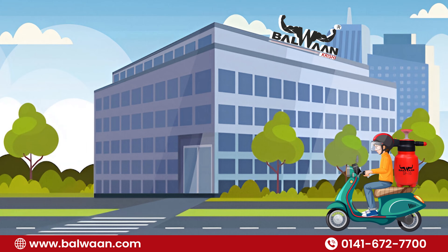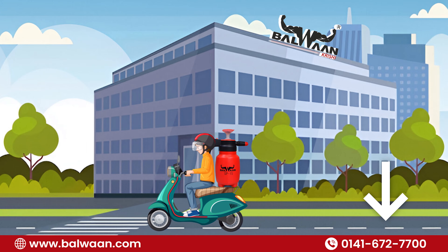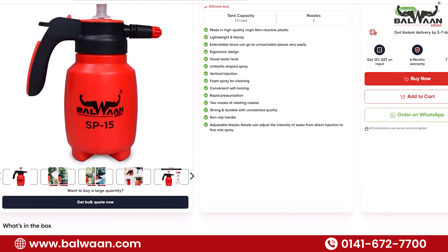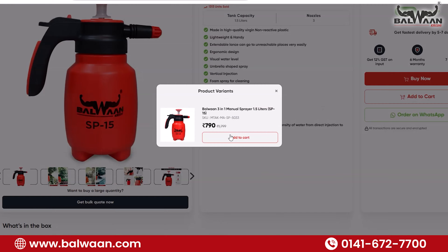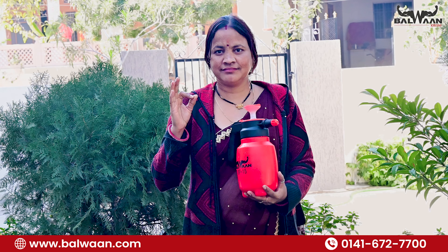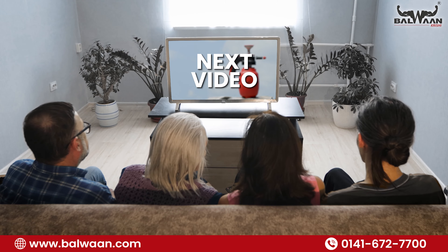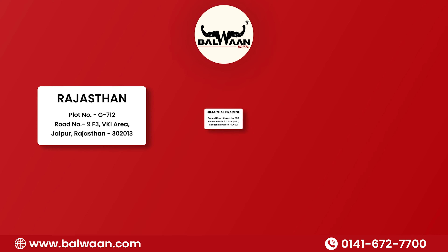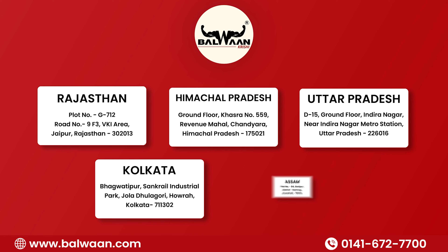To bring home this innovation, dial the number given below, or head straight to our website, balwan.com, to order yours and revolutionize the way you work. Friends, I am sure you would have found this manual sprayer quite impressive. We will meet again in the next video — till then, goodbye. For direct purchase, you can visit our warehouse or contact our nearest dealer.